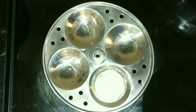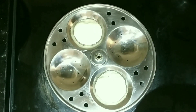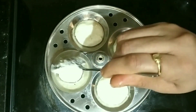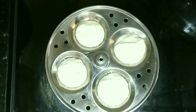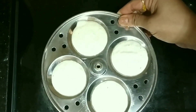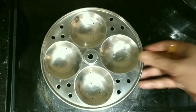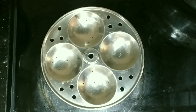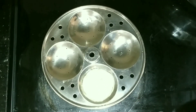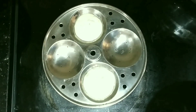Now pour spoon by spoon in the idli maker. Don't fill it completely because when you cook it, it will rise. I have 5 such trays, so once I put batter in all the trays, I will arrange them and put them in the pressure cooker.